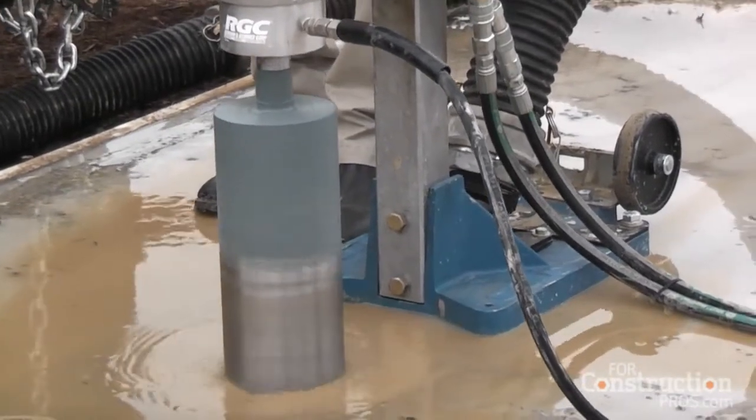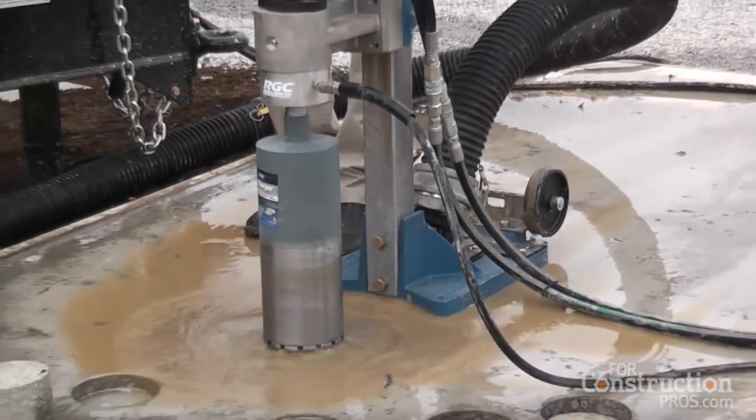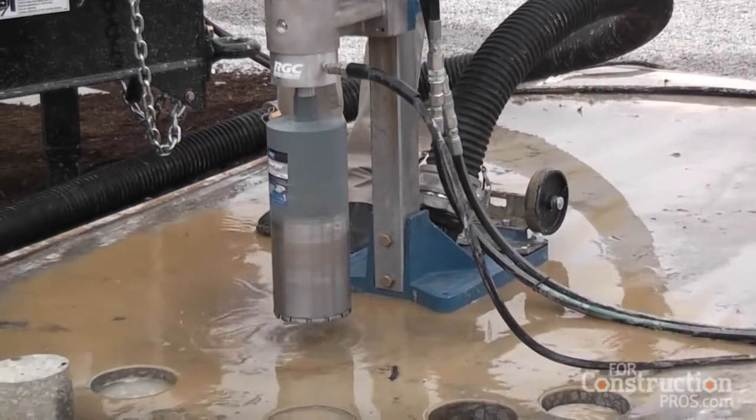We actually use the vacuum hose then. If the core is still in the hole, we can actually put the hose right on there, suck the core out, and go do what we have to do.